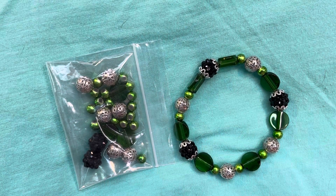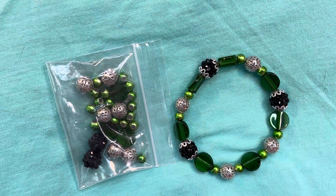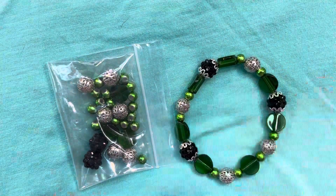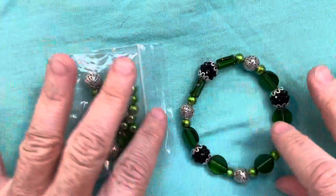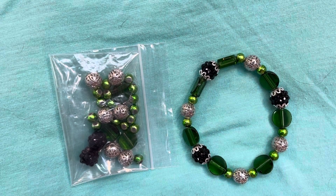For the month of March, the theme was Irish Spring. When I think of anything pertaining to Irish, I just envision the colors green and silver — sometimes gold — but I lean more towards silver in my crafting and jewelry making.